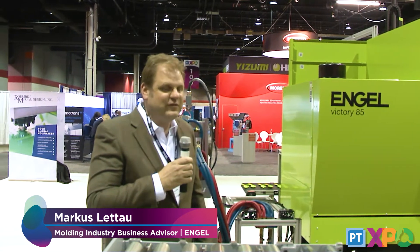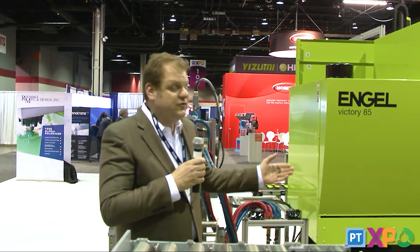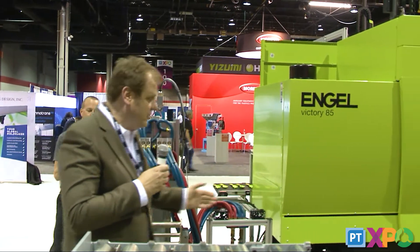Welcome everyone. My name is Marcus Latao with Engel Machinery. We're here at the PT Expo today to demonstrate the Engel quick mold change system in cooperation with Staubli.